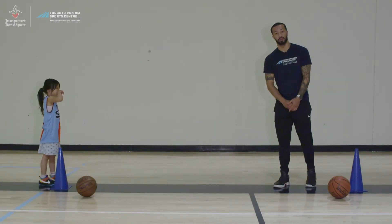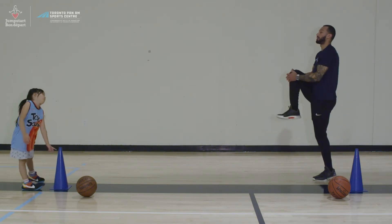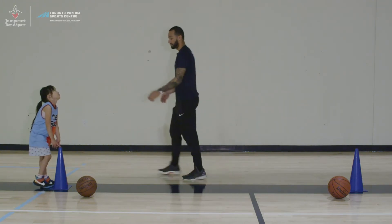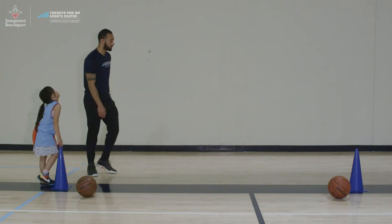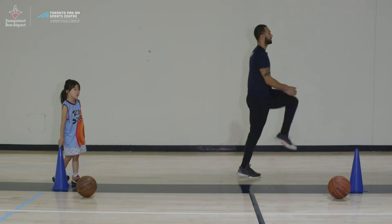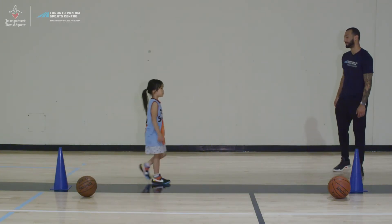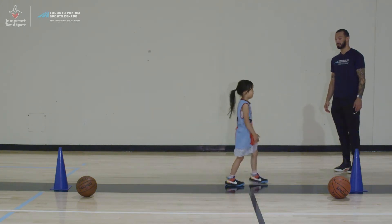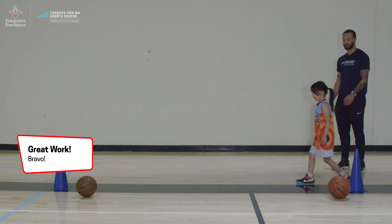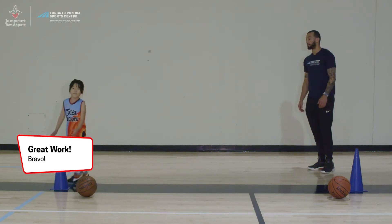The next exercise is knee hugs. We're going to start at this cone, grab our knee and pull it all the way up, take a couple of steps, and then do the other side. We'll do that until we get to the other cone, then turn around and go back. Gio demonstrates knee hugs to the cone and back.